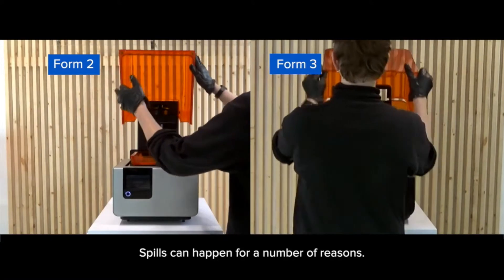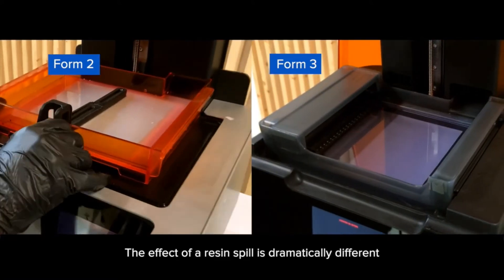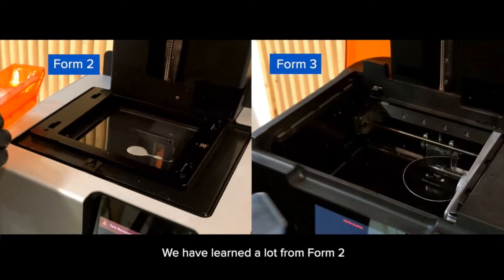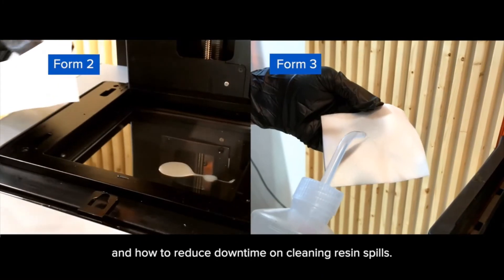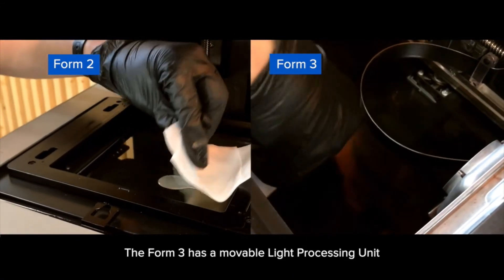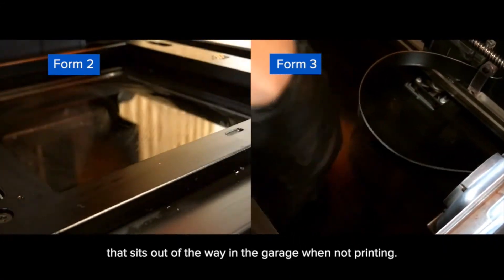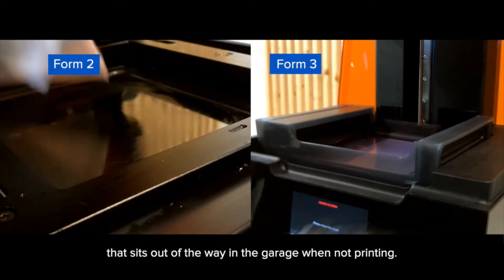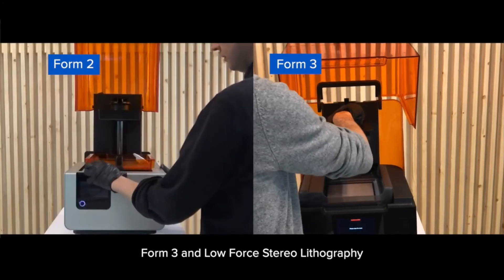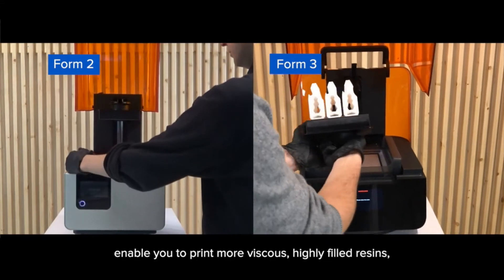Resin spills are a part of SLA 3D printing and can happen for a number of reasons. The effect of a resin spill is dramatically different depending on the printer itself. We have learned a lot from Form 2 and how to reduce downtime on cleaning resin spills. The Form 3 has a moveable light processing unit that sits out of the way in the garage when not printing.